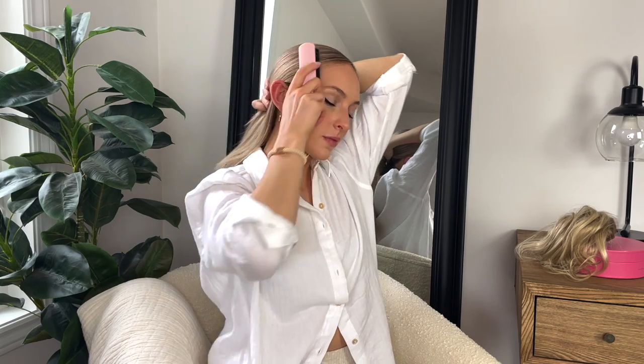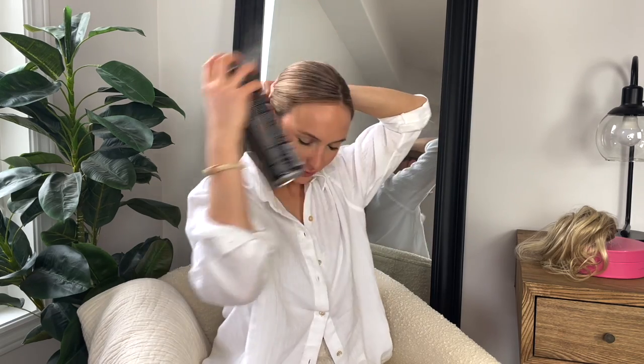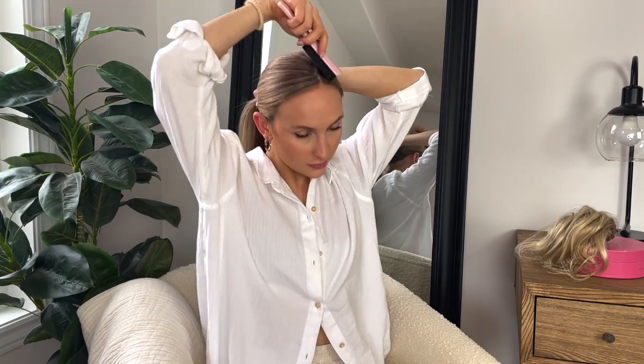Starting out again with a boar bristle brush, I'm going to start at the center of my hair and brush straight back along the entire crown of my head. I'll go ahead with my front pieces and make sure they're getting pulled in smoothly. If you're struggling to get it smooth, take some hairspray and then brush one more time on top of that. Brushing while the hairspray is still wet or tacky helps smooth the hair and keep it in place. This time I'm actually going to secure the ponytail as a ponytail first.